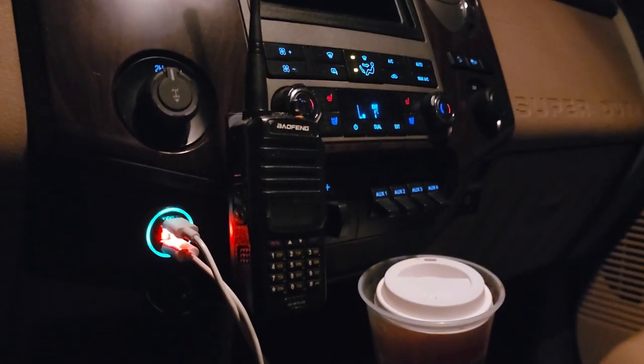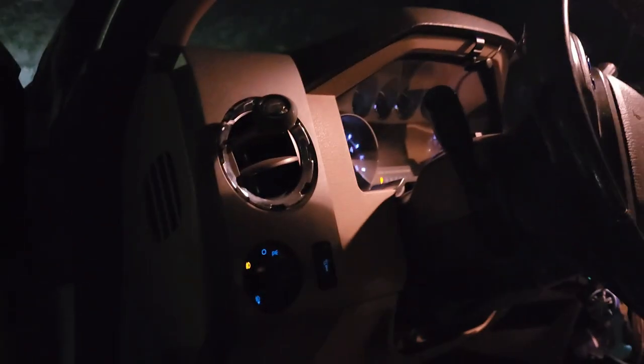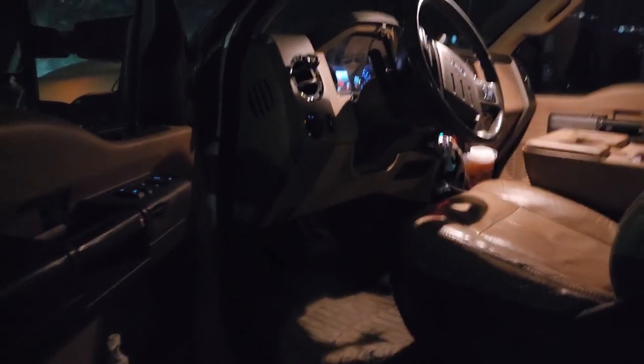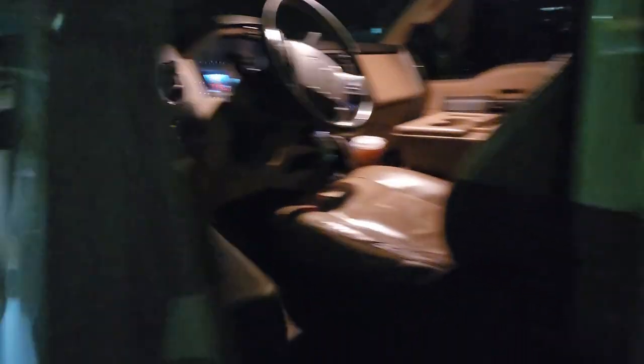Let's get this thing running. I don't know what the temperature is — it's one degree, should be a little chilly. Oh she's angry! That took forever for that turbo to spool up — okay, that's okay.